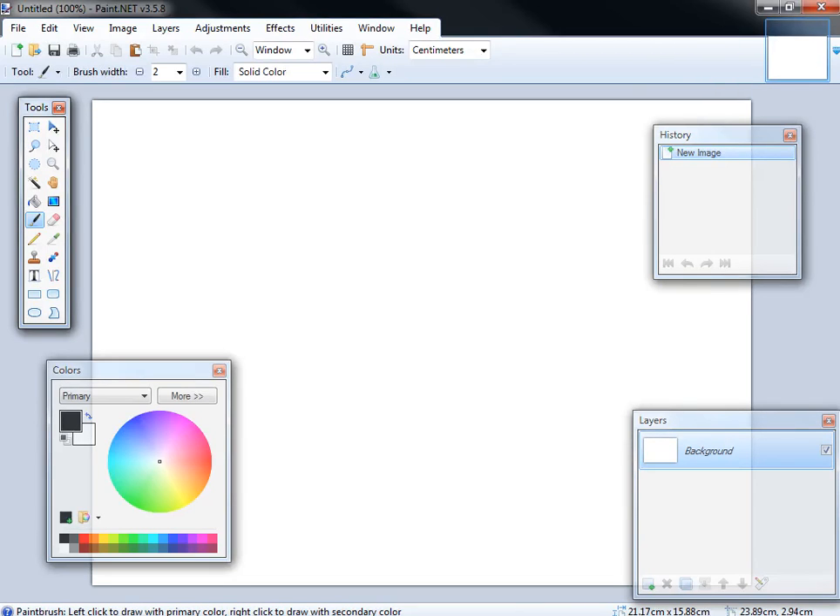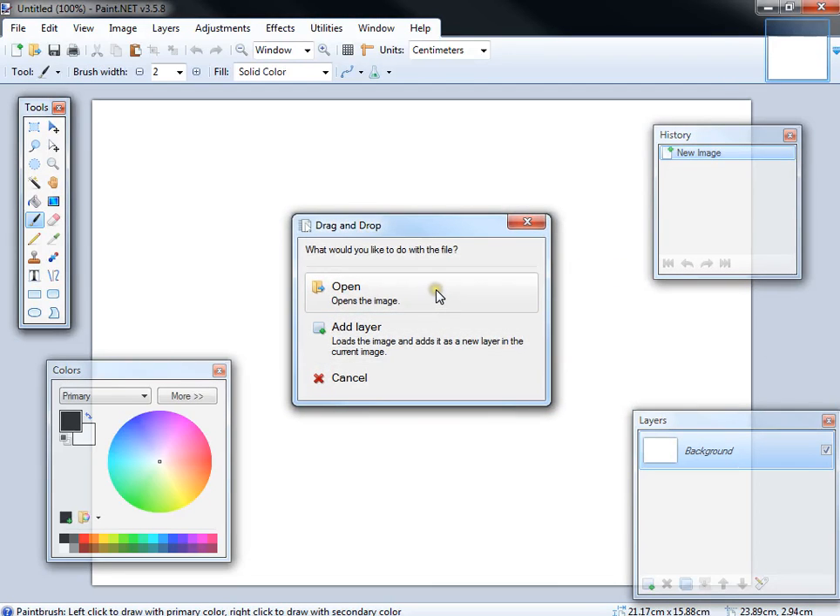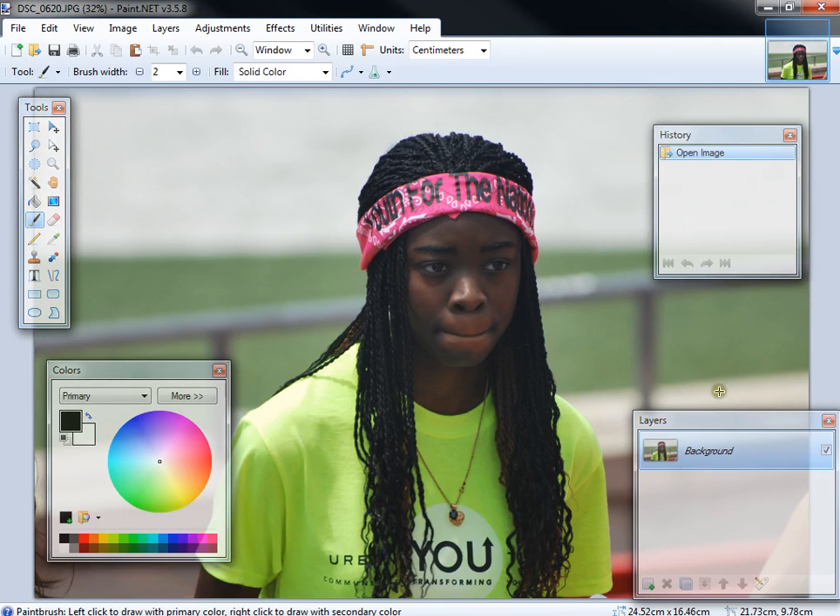Hello again. This time around I'm going to be showing you how to take a color photograph and make everything except one thing — or two or three, however many you want — leave in color. So basically this will be the reverse of taking a black and white photo and making it into a Technicolor image.